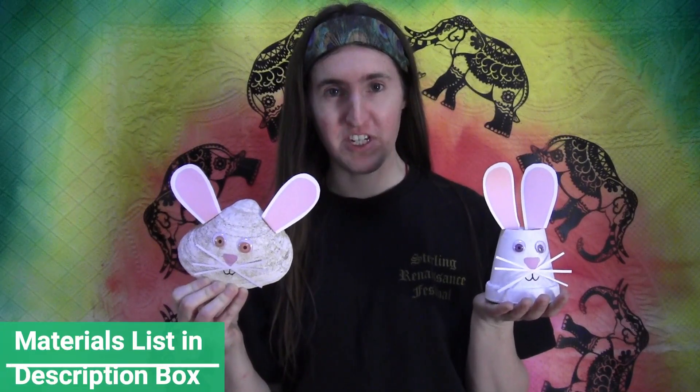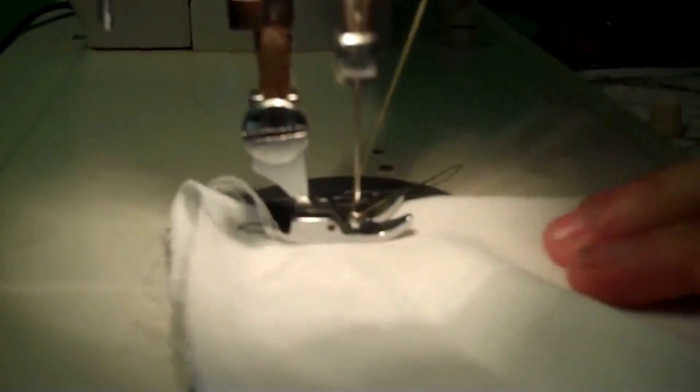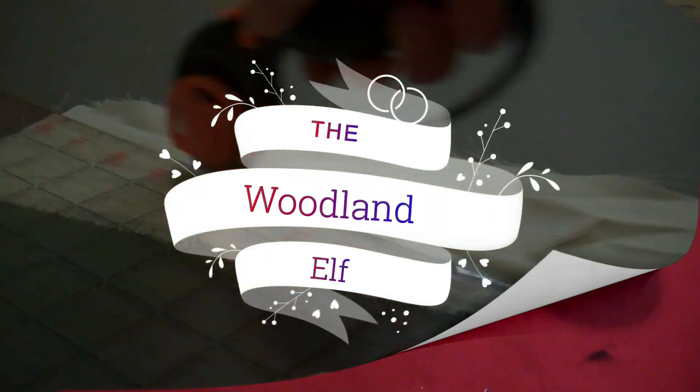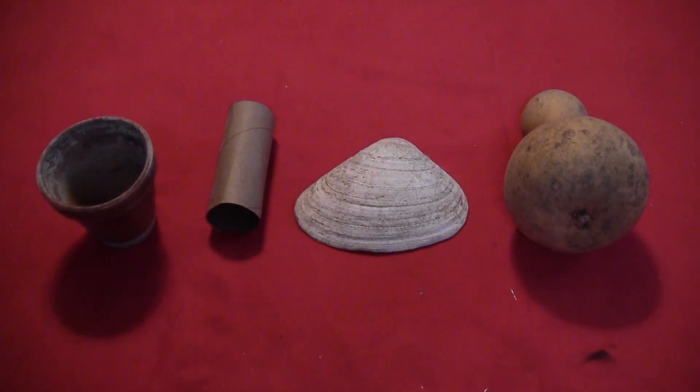So today I'm going to show you how you can make some fun little Easter bunnies out of almost any object. Start by getting yourself some random objects. I've got a flower pot, a toilet paper roll, a shell, and a gourd.